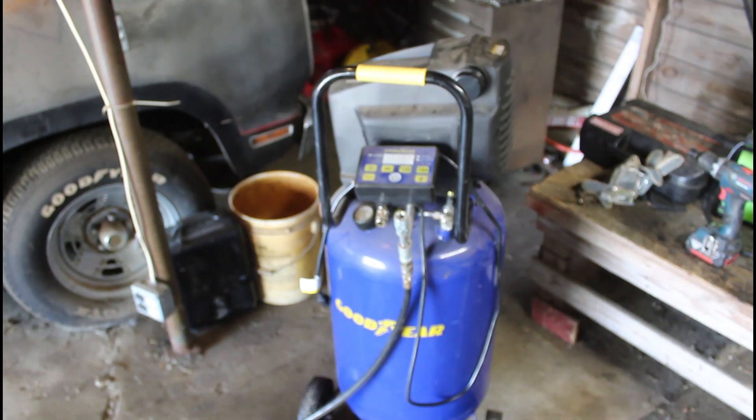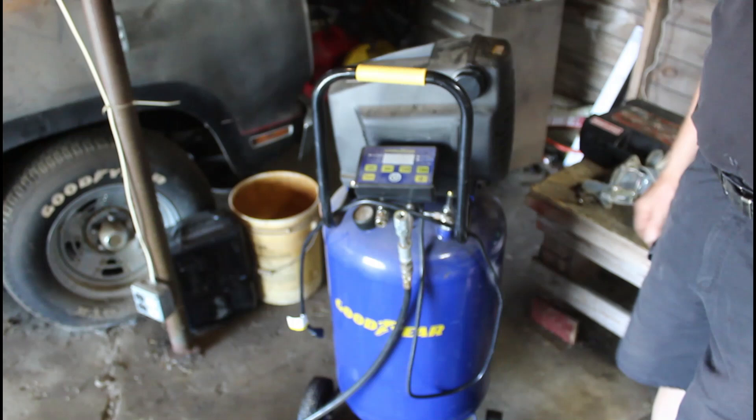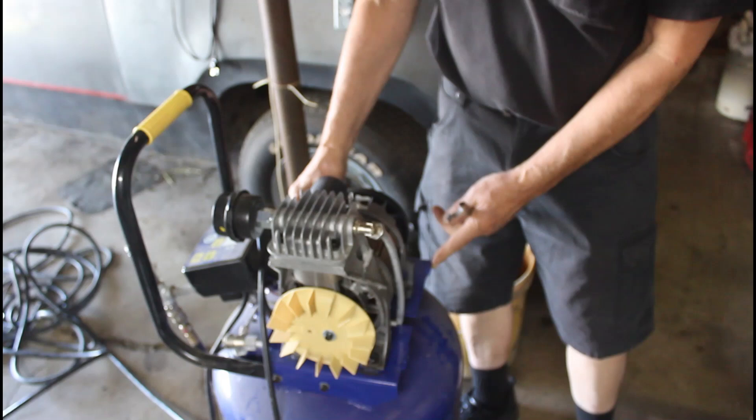Well, here we are at this sorry machine. The motor's bad on it. I've had it about a year, the warranty's up, and now I've got to take it apart. I've had this cover off to see if I could figure out what was wrong with it, and the motor's bad, so now I've got to try to take this cover off and all of this right here, this shroud, so that I can get to the motor.